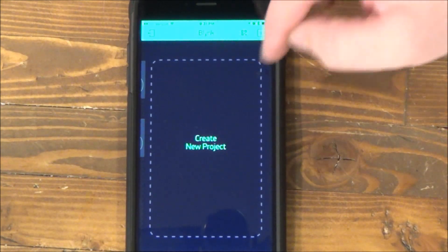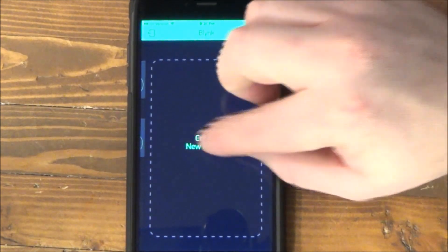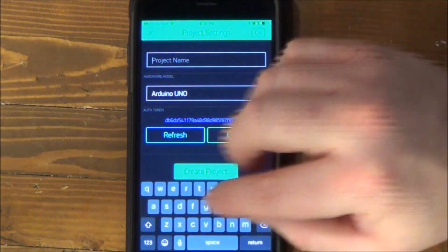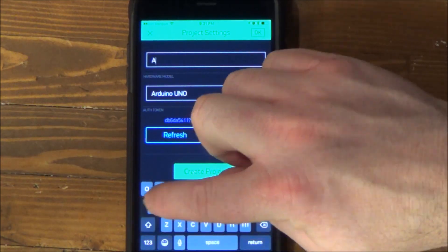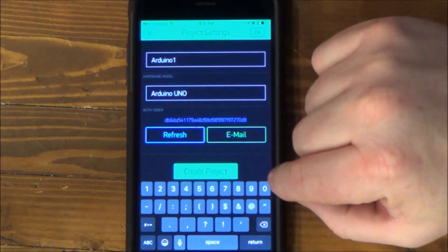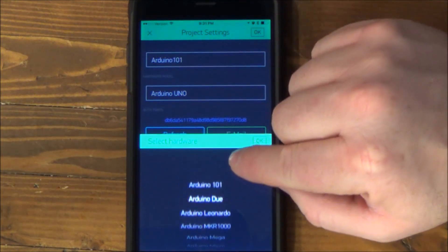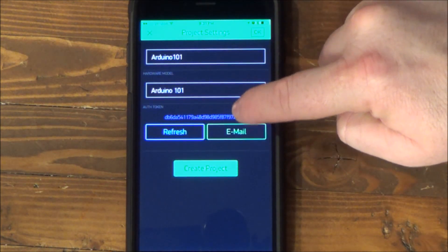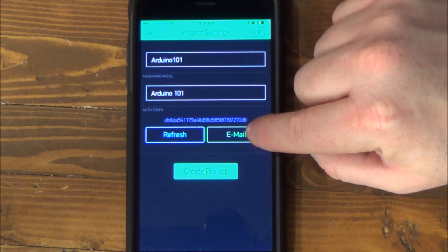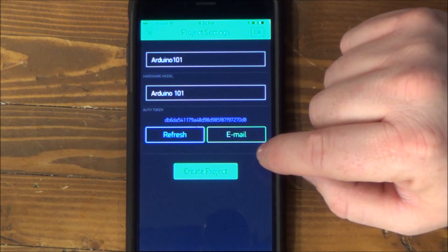So on your phone, Android or iOS, go ahead and open up Blynk. Sign in or create an account. Then we're going to create a new project. Call it whatever you want. The board type, we need to select Arduino 101. And then this token, we're going to add this to our sketch. You can go ahead and push this button to email it to yourself. We'll use that a little bit later on this project.